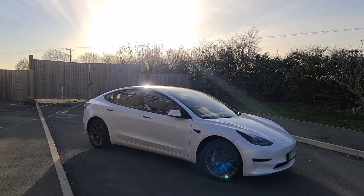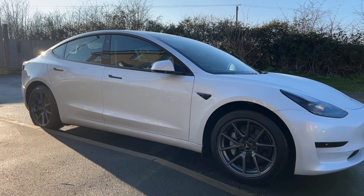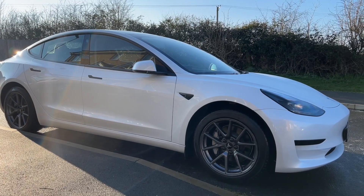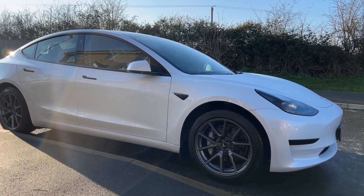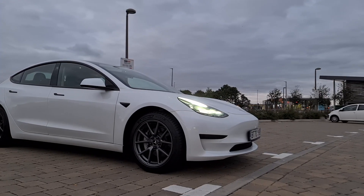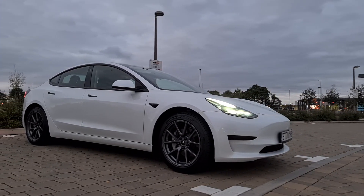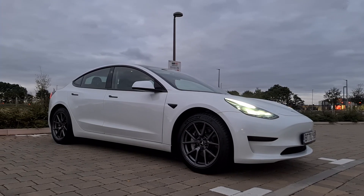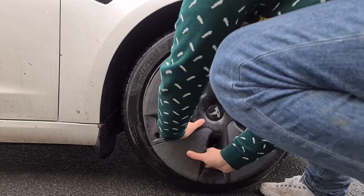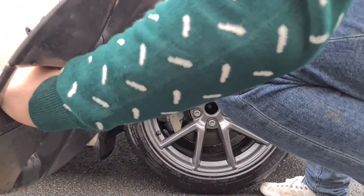However, you will be sacrificing range, and your rims will still be exposed to kerb rash at all times. I've seen some Model 3 owners utilise this option and then reinstall the aero caps again for when completing a long road trip. Personally, I do not want to keep swapping and changing like that - it's just far too inconvenient for me. But if you're happy to do so, why not? This is a super easy and affordable way to bring out the Model 3's natural beauty.